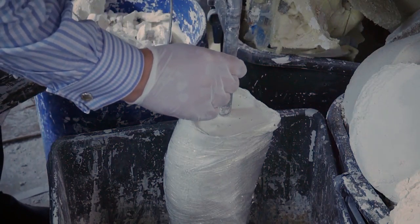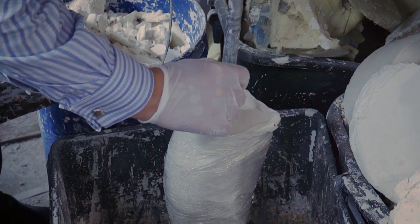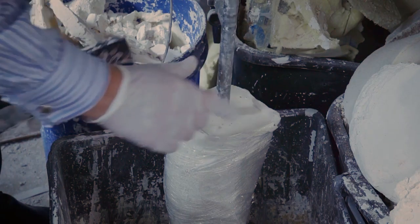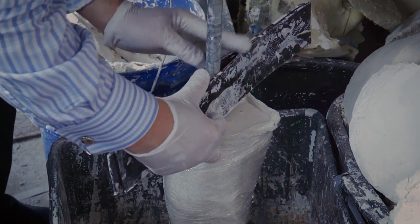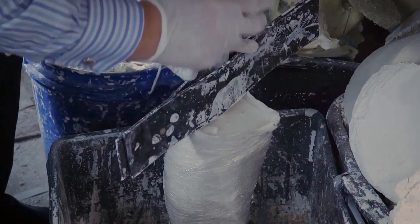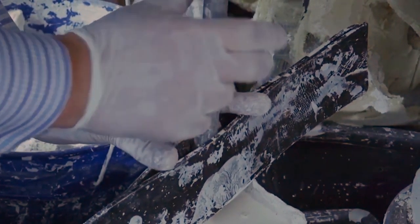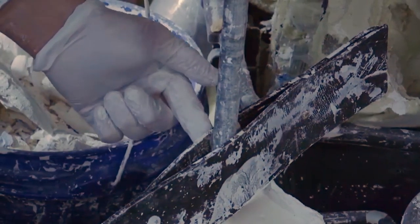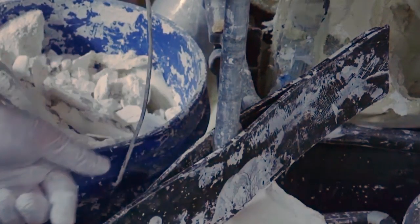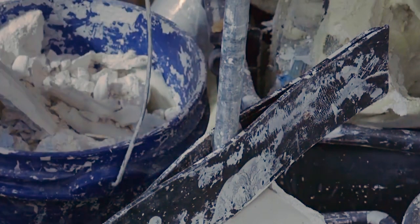Instead of a person sitting here holding the conduit pipe in the right position — just an inch off the bottom — you can use a tool like this. When you're ready, press down, feel the bottom of the cast, then bring it up an inch. We can walk away and come back later and it'll be all set. I'll fill in a little bit of capping, and there we go.